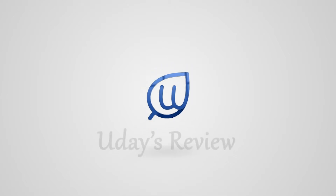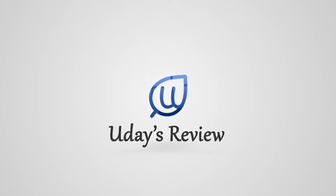Hello friends, welcome back to the channel Ujai's Review. In this video let us see about a surveillance system which is from CP Plus.